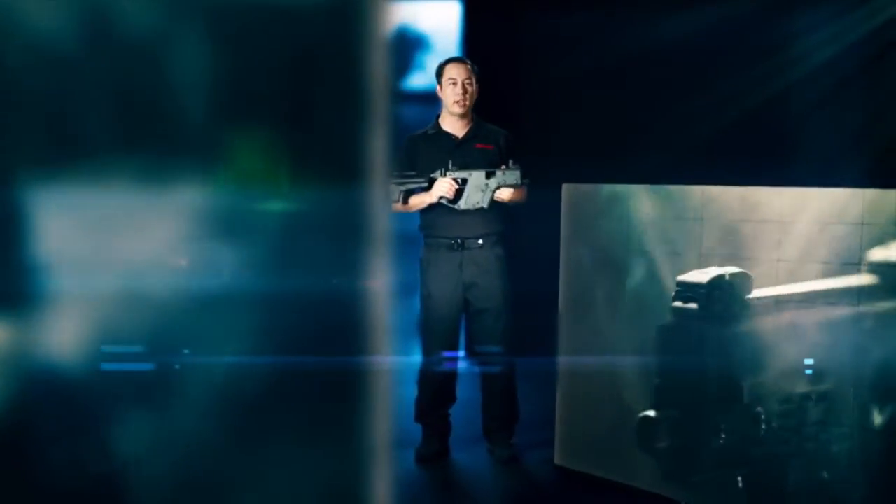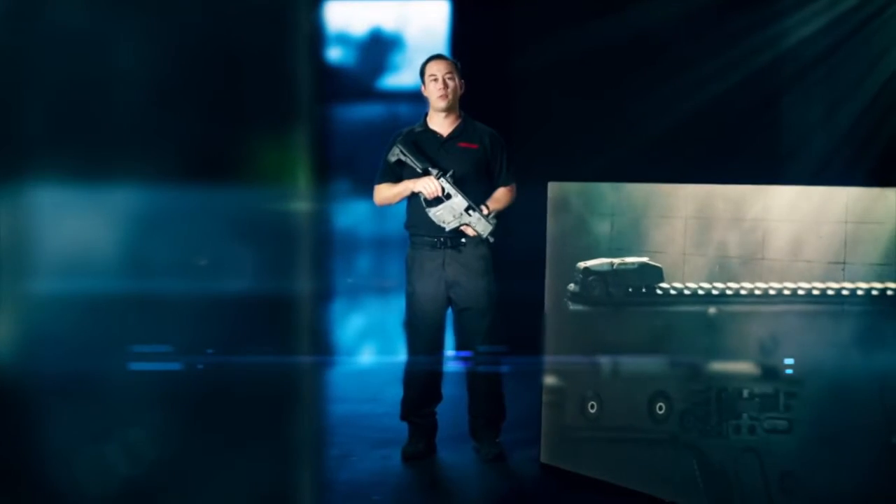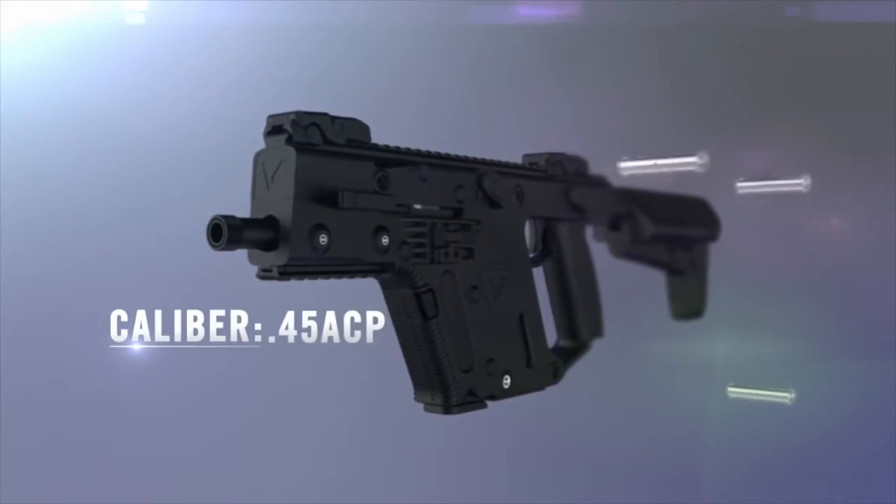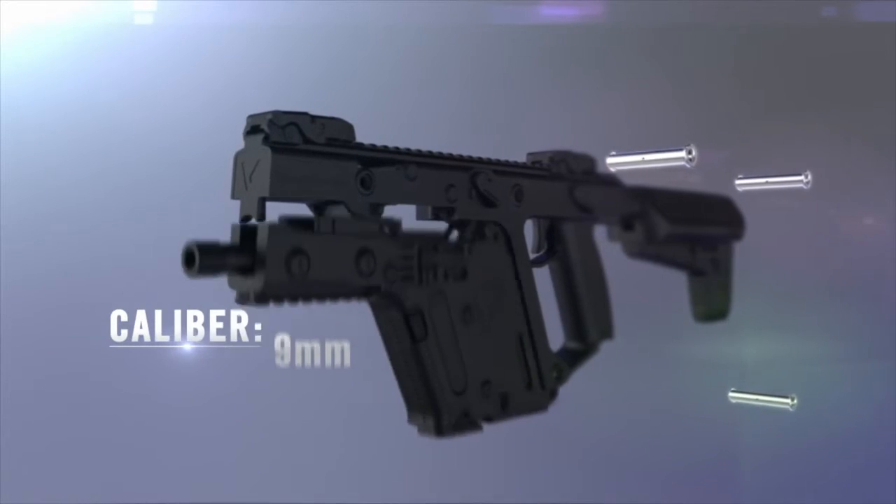Introducing the KRISS Vector Generation 2. The second generation Vector is an evolution from a firearm into a multi-caliber weapon system, available in .45 ACP and 9mm. Changing between calibers can be done easily without any tools and in a matter of moments.